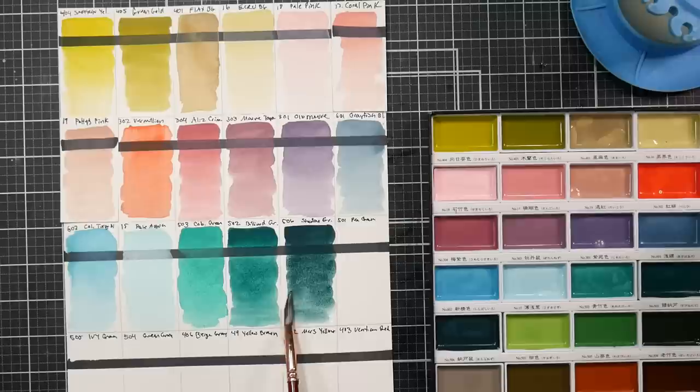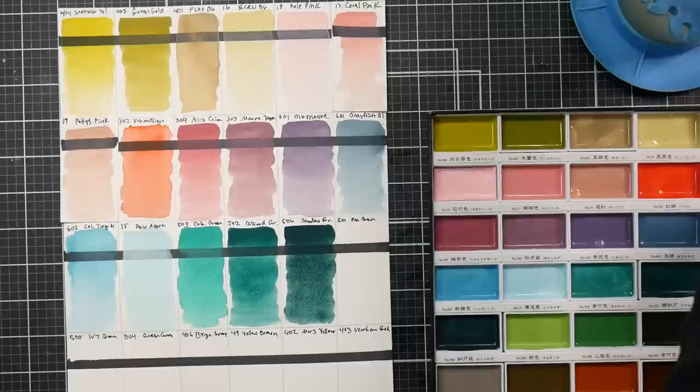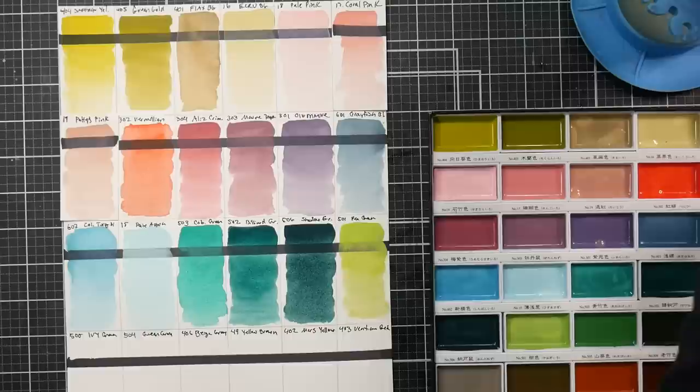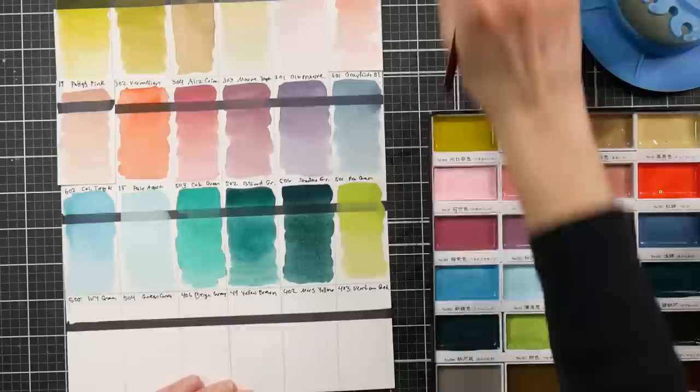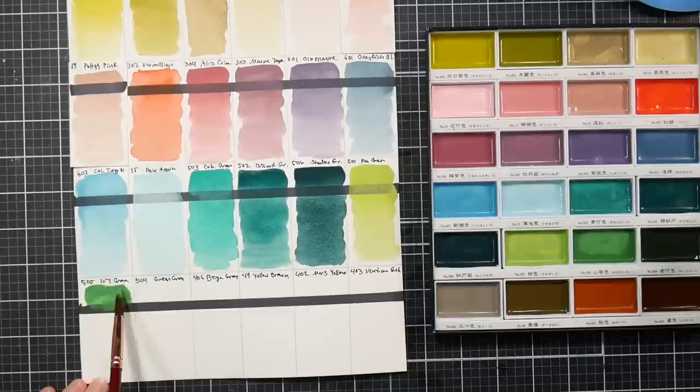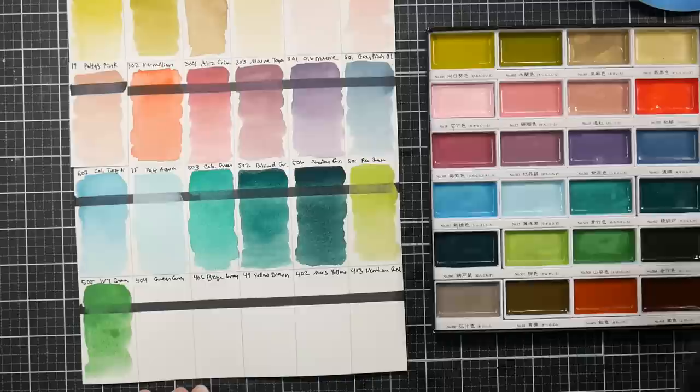That's cobalt green, and this one is billiard green — that looks like it has some granulation but it may just be because it's wet. Shadow green, number 506. It's just been kind of weird, worried about kids on the road in crazy weather. It's Maine in January, but now it's pouring rain — hopefully that will melt some of the snow away. The wetter the wash the more granulation you'll get. Pea green is next — that's a pretty pastel.